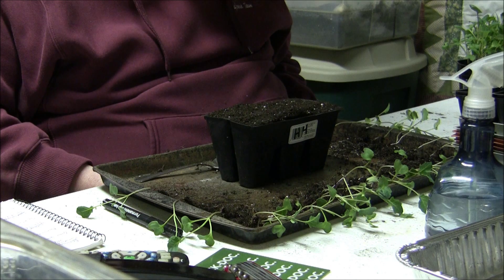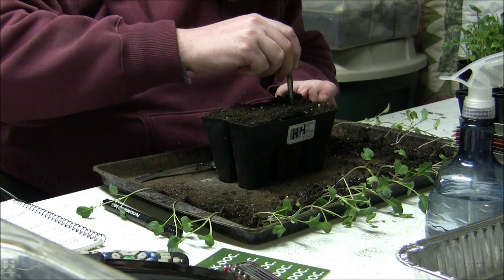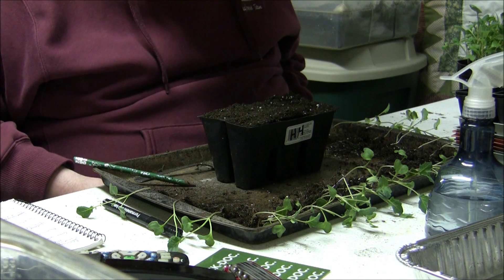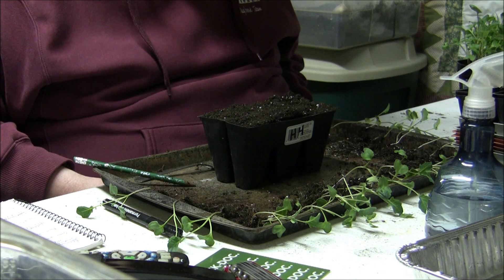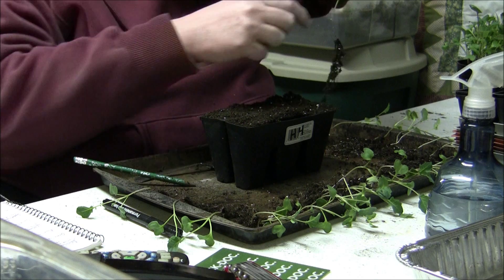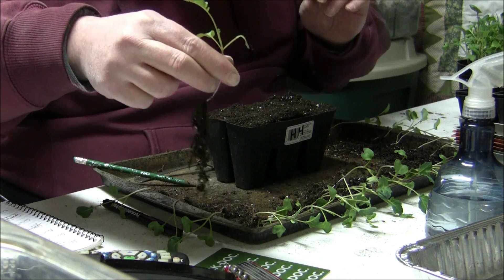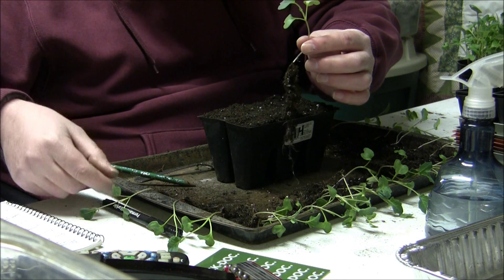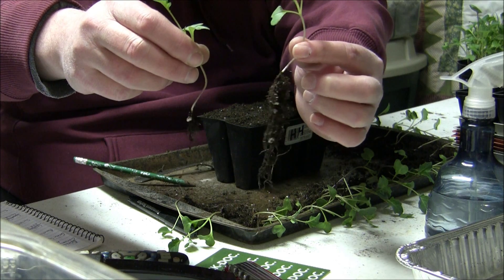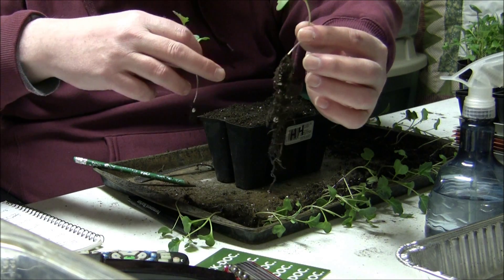We're going to do it similar to the way we did it with the onions. Get the old pencil out and put a hole in there, all the way to the bottom. Try to make a nice size hole because we got some roots on these plants. I like to select the strongest, most robust plants out of the bunch. This plant here has a nice root system. Look at the difference in these two plants — which would you rather plant? This plant is going to get more nourishment and grow faster because of its nice root system. That's why I like doing it this way — I can pick the best.